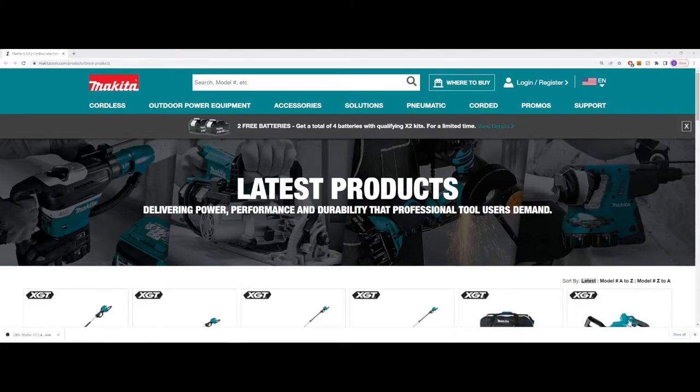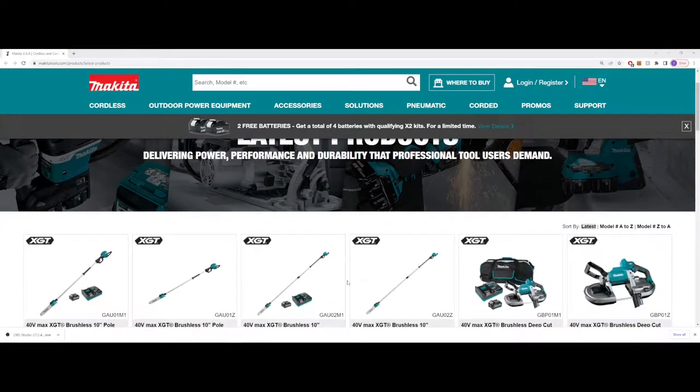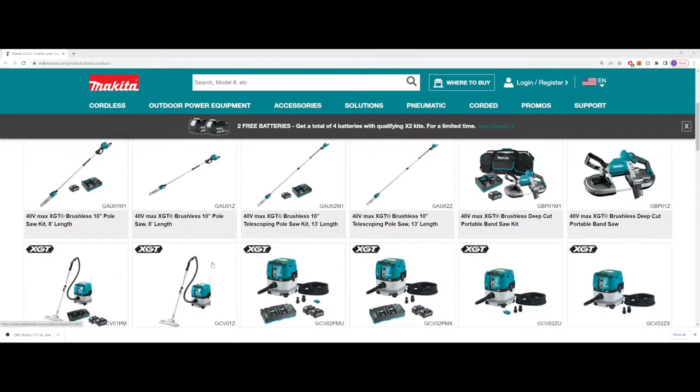Hey guys, Indy here with Ultimate Tour Reviews. I just got an email this morning from Makita. It said they're releasing about 19 — it's funny, in the header of that email it says 20, but in the email it says 19 new XGT solutions. So I just clicked the link here, checking out some of the new products they've got.